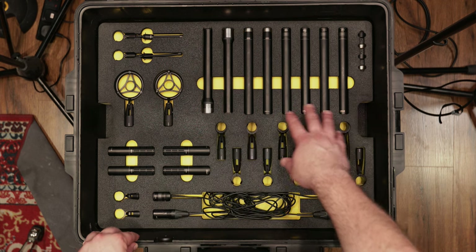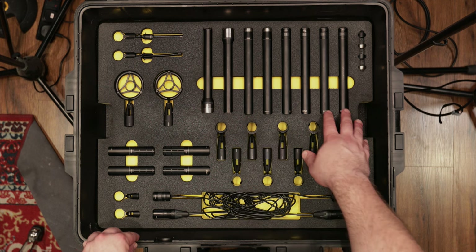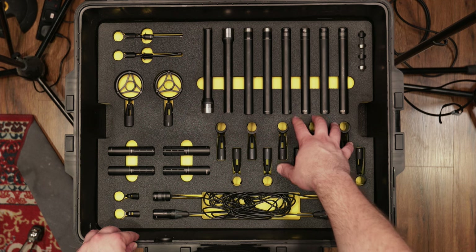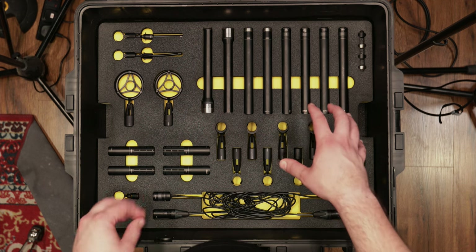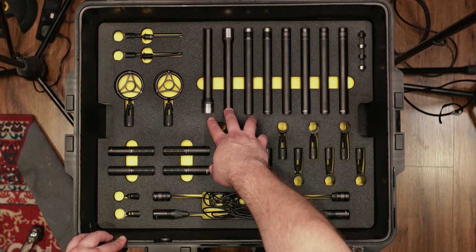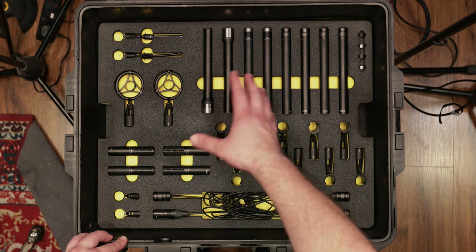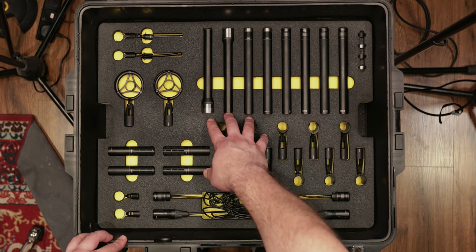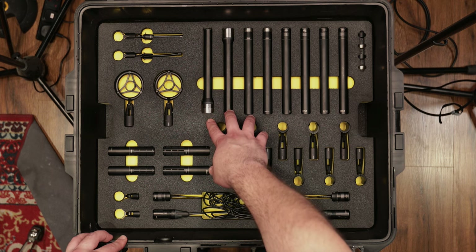Then we have something very special — the 4041s. This is DPA's only large diaphragm microphone, and compared to the 4011 you can quickly see how much bigger the diaphragm is. There's a coherence between these DPA microphones where the upper midrange doesn't get in the way and stays really gentle. The 4041s have a different tonality with quite a bit of presence building from around 5k up to about 8k, and they sing beautifully above drums, on piano, and acoustic guitars.